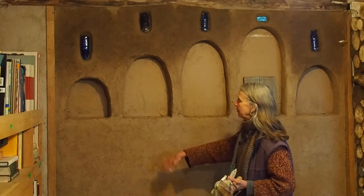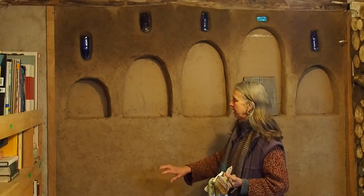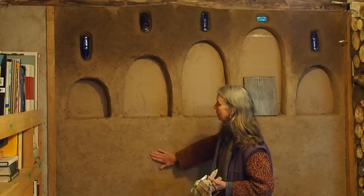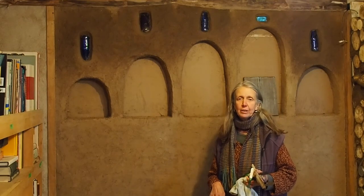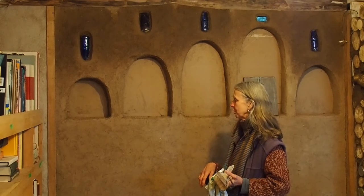So here we are in the library. This is one of our most recent projects here at the deanery, and we're using it as a demonstration for many different finishes that are possible. On this wall, we've used locally sourced clay-rich soil. Behind the plaster that you see here is something called light straw clay that we'll look at more in depth in another part of this show.